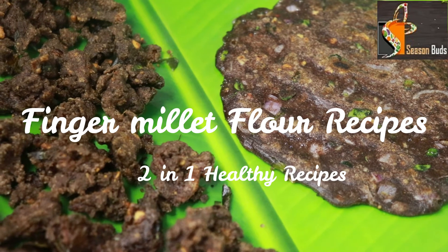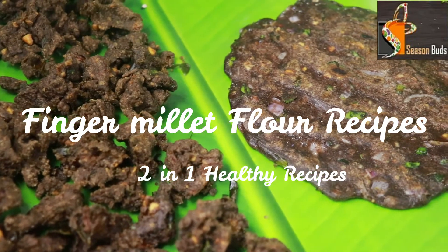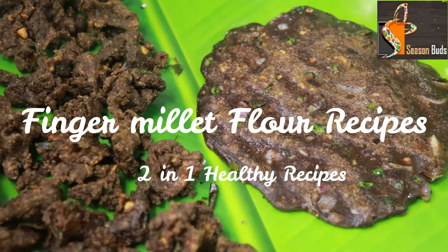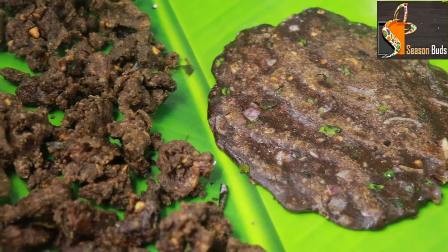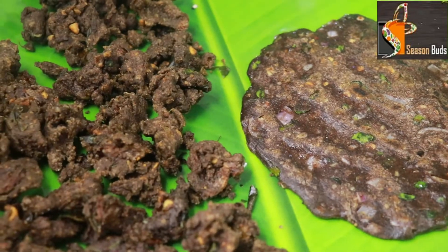If you look at wheat, you will be eating a diet. You will be eating all foods. If you want a healthy food, it's a 2-in-1 recipe — Ragi Maa. Let's go to the video.